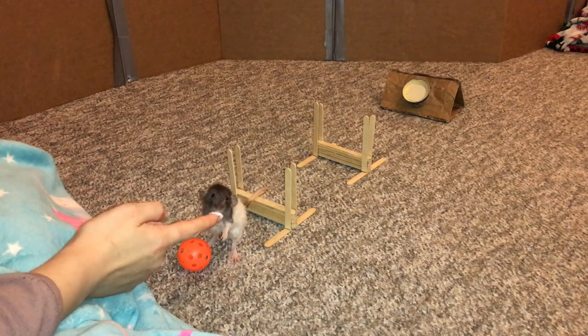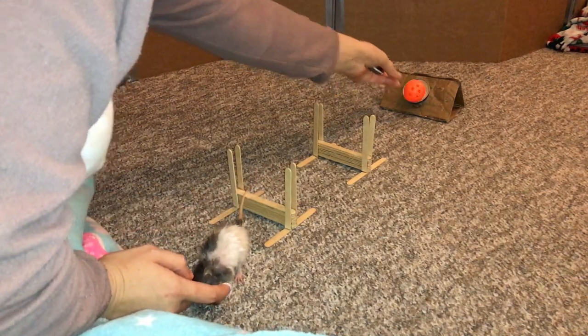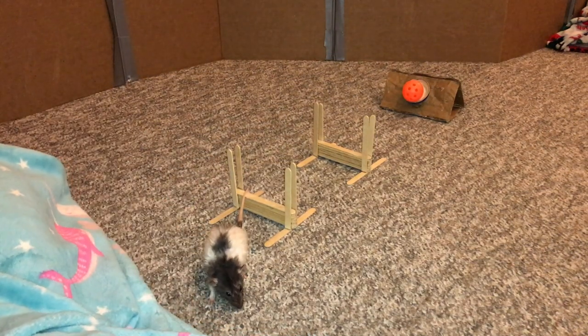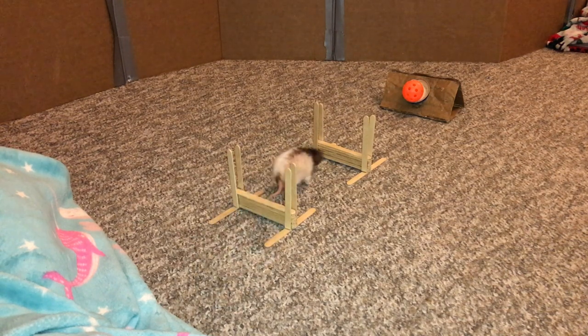Good job! Look at this smart little Butter. There we go. Let's see if she can go get the ball from here, just building up to hopefully full-on flyball.